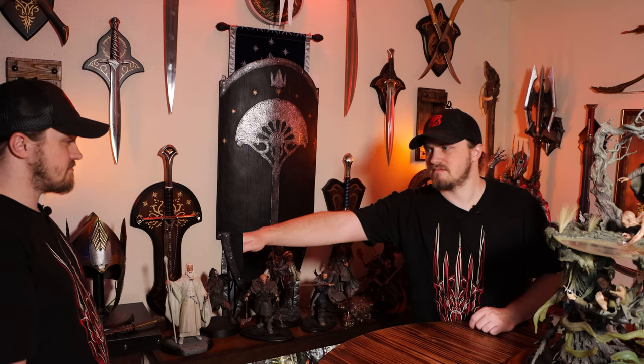His partner suggests: 'Why don't you just build another display room?' Ryan agrees it's about time. She offers to help. Ryan introduces himself: 'I'm Ryan, the Cyber Hobbit, and in this video I'm going to be making a brand new display room.'